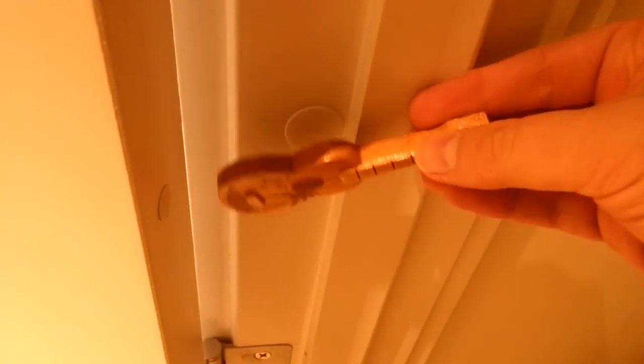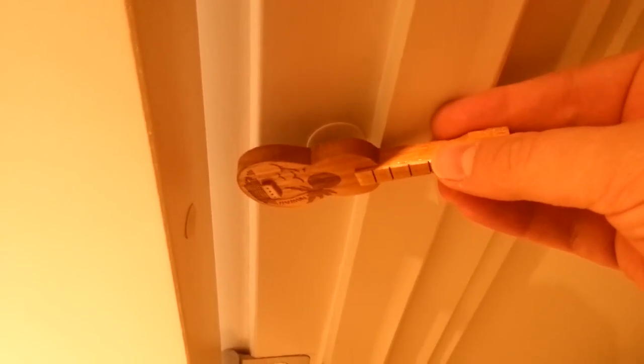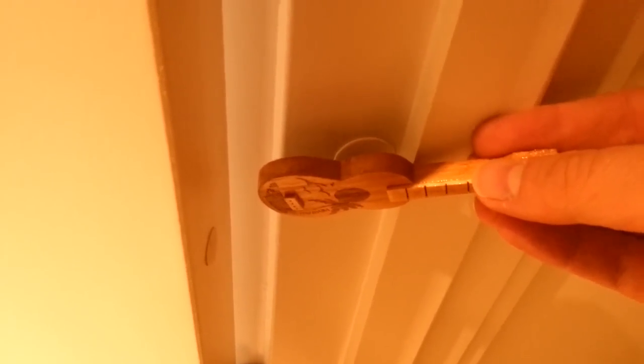There we are. Door's open, light is off, light is on. So there's a little bit of fun from Shaka Khan — door open sensors, bypassing with magnets.